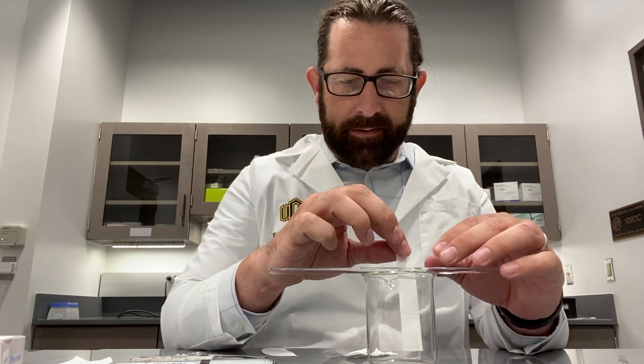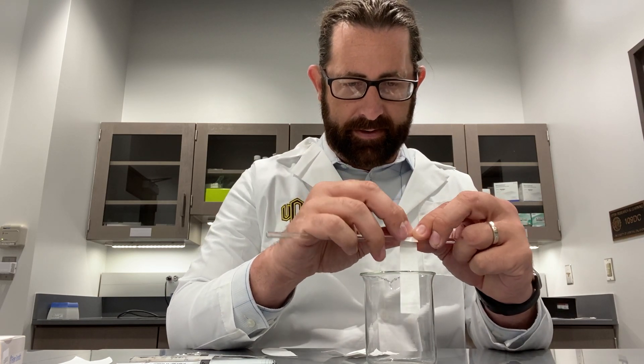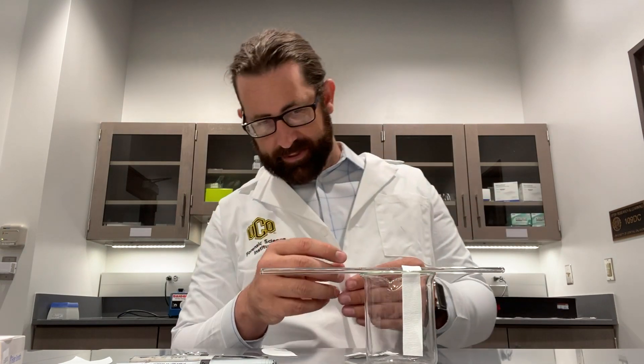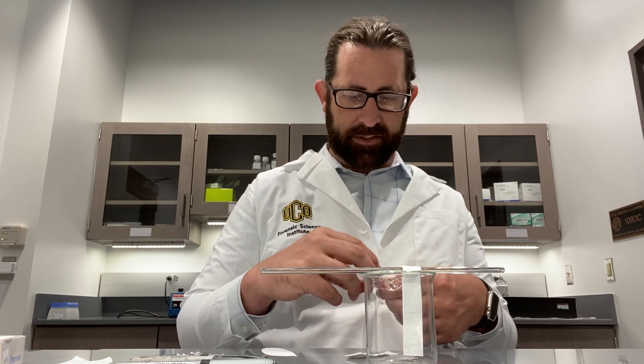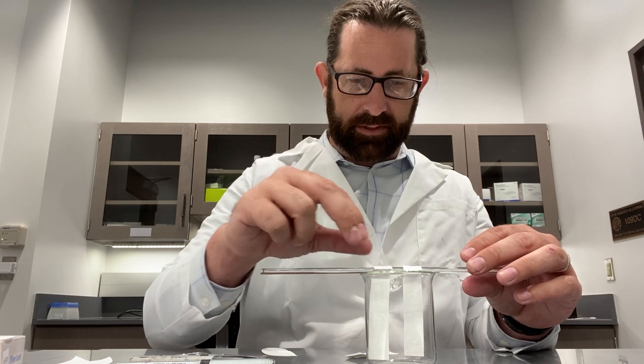I want to have it so this filter paper is just barely touching the bottom. I cut it too short — that's alright. Science works even without perfection. So we're going to do this with two examples here.